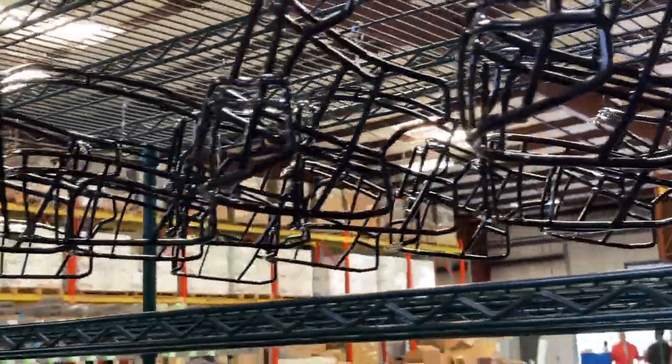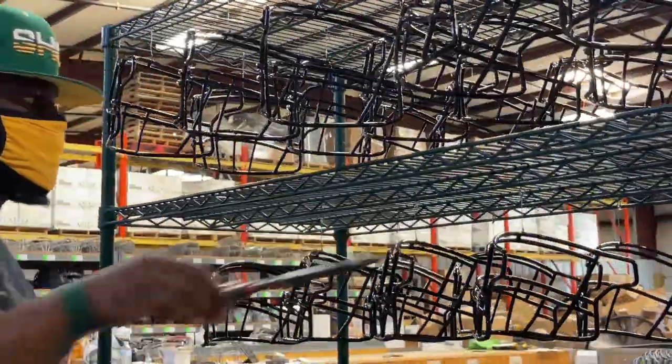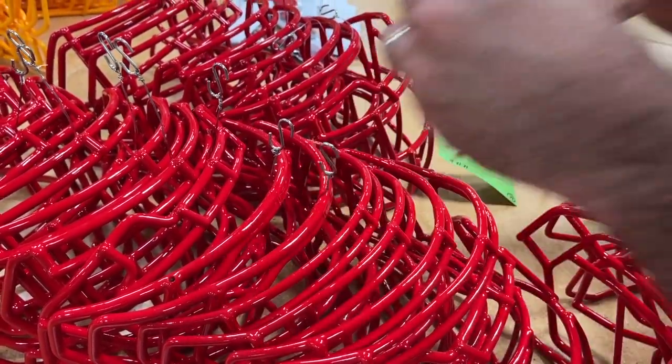From there, they go over to the next step where the wires get clipped, and they're ready for a NOXI certification label.